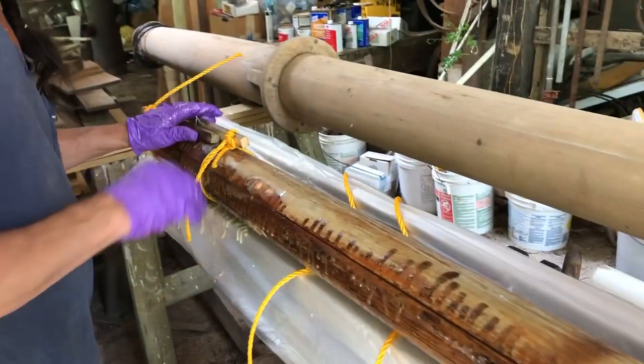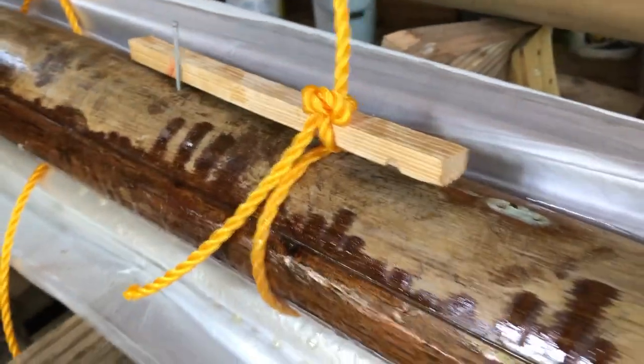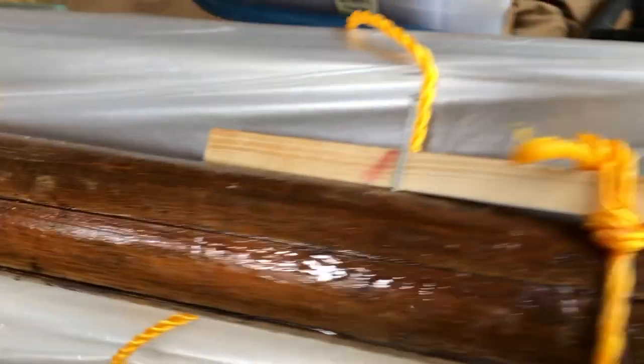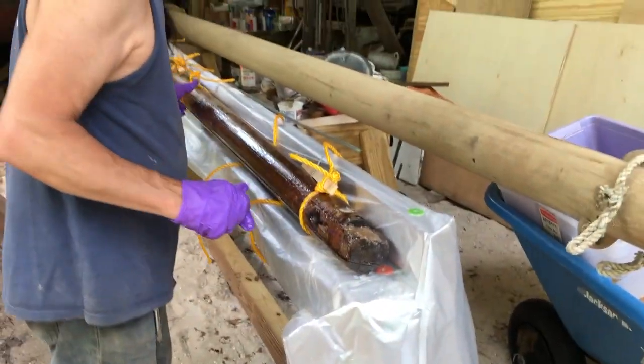The other thing we had to do was build a straight form to hold the mast on, so when we glue it up it has basically a corner to rest in to keep it straight.